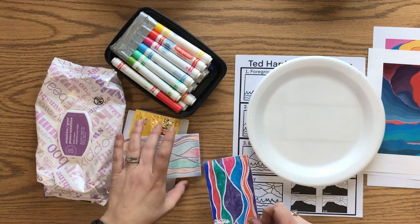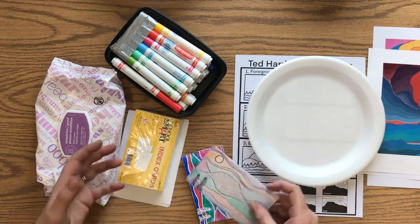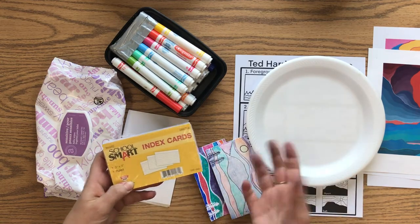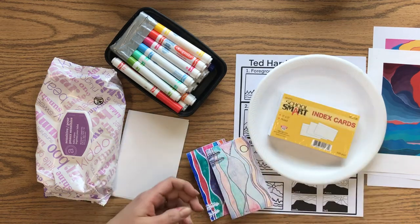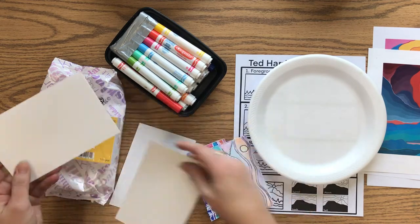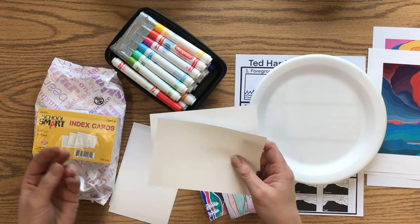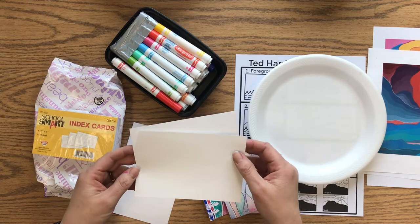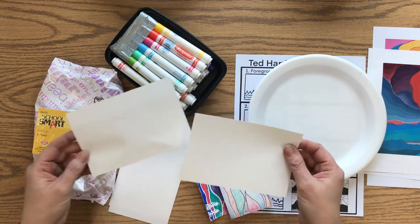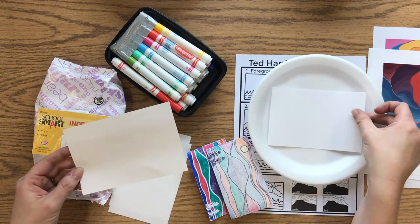Any styrofoam with a flat smooth surface will work. When you get started, you'll need to outline the shape of whatever paper you're using. Index cards work really well because they're already cut to size — these are three by five inches. You could also do a photograph size, so I made these papers four by six. Copy paper tends to be really thin and curl up; a thicker white construction paper or cardstock works really well.